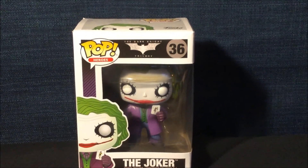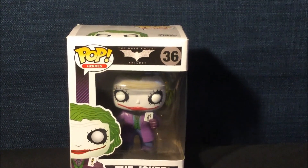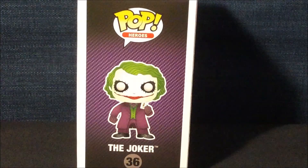Here is the front of the box with the logo Pop Heroes, the Batman Dark Knight logo, amazing artwork of the Joker, and he is numbered 36.